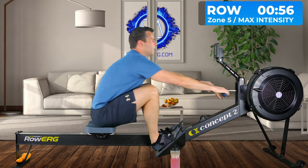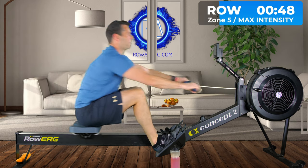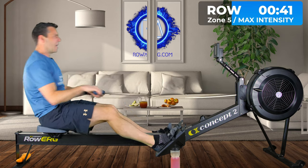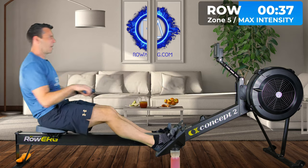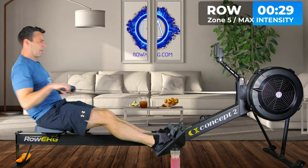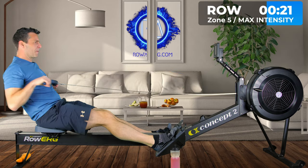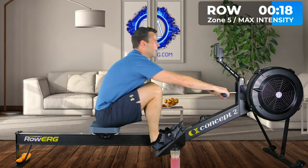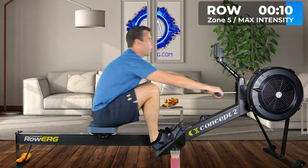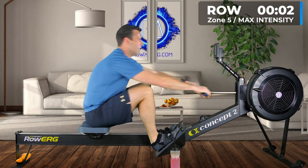Same thing again — one minute up at that pace you were just rowing at or faster. Remember, it's all about leg drive at the front. Your arms and hands are just bracing, hanging off the handle — you're not pulling until you get to the back of the stroke.